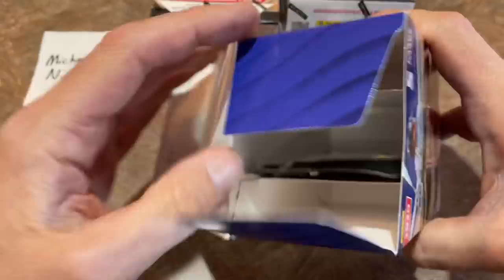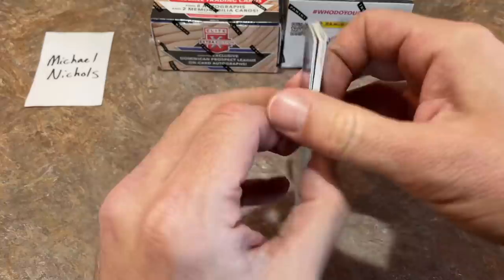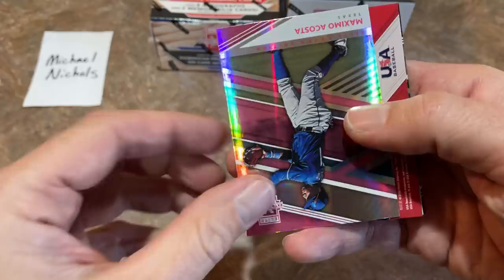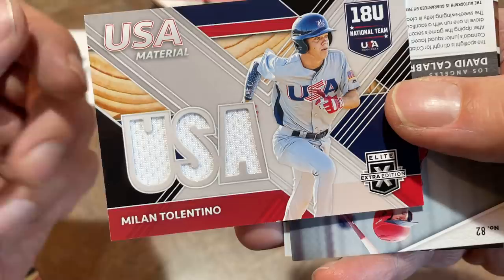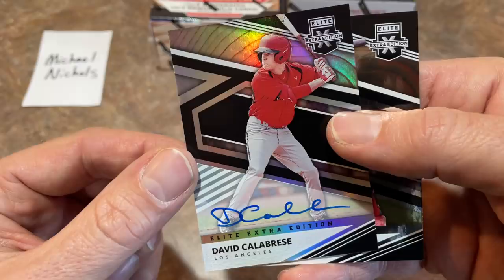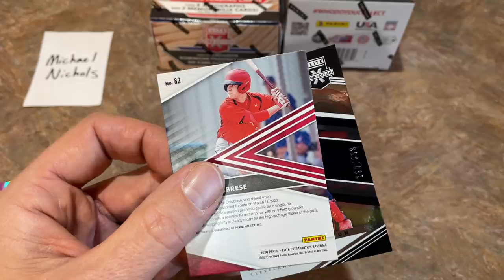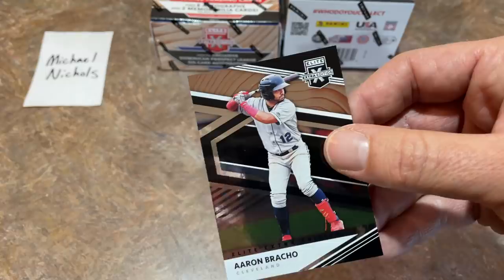There's just one pack in here — one lonely pack. So let's see what we've got. We've got a Levi Prater as our first card — that's a pink. Our second pink is going to be a Maximo Acosta. Here's our first hit: Milan Tolentino, an 18U USA material relic. And the second hit is a David Calavris on-card auto. Card number 82 on the back tells you kind of where they went in the draft — probably about a third rounder. Number one card in the set is obviously Torkelson, the number one overall pick. There's your Aaron Baracho as well.